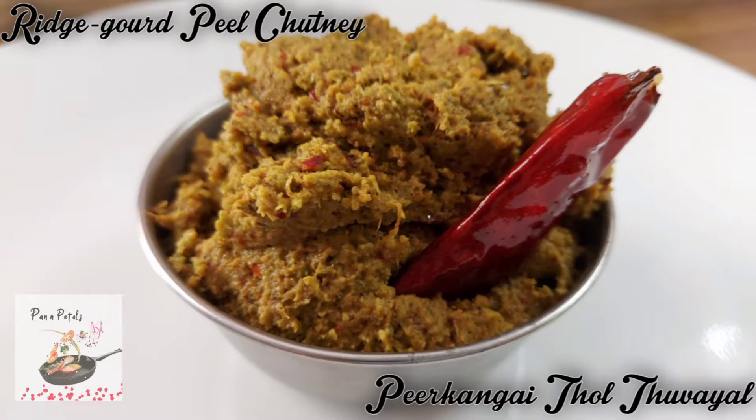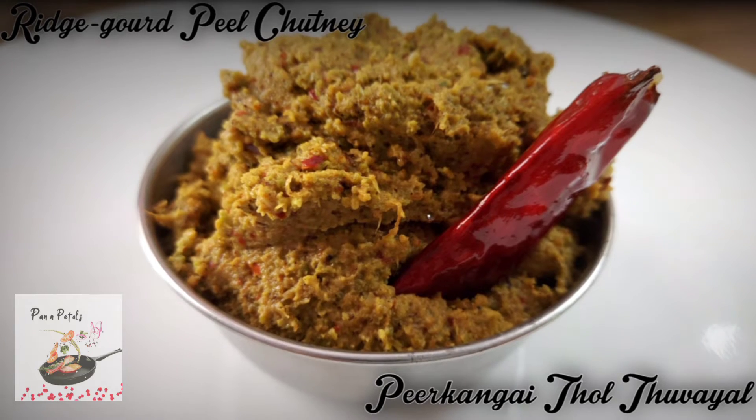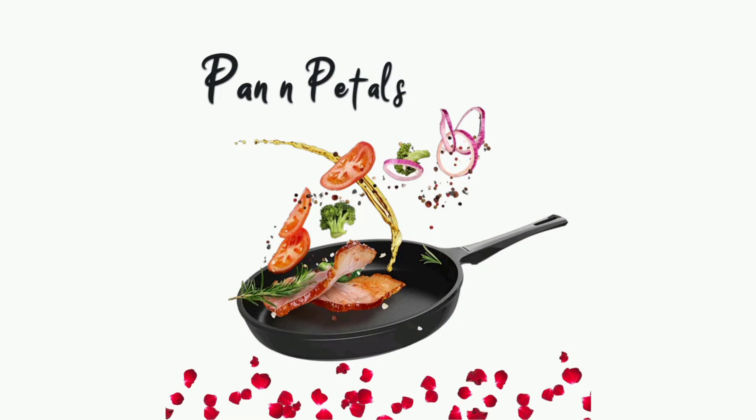Tasty pikkanga is ready to serve! Please click on the subscribe button and bell icon to get regular updates from Pan and Petals. Thanks for watching!